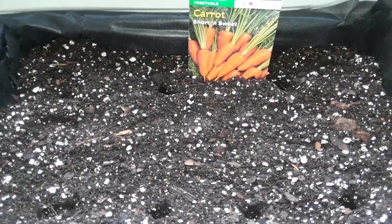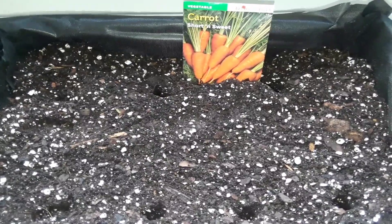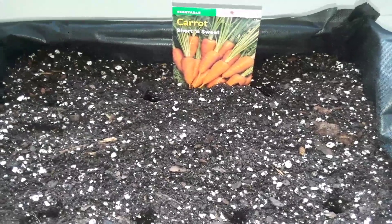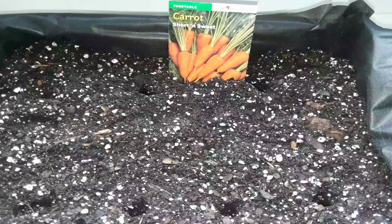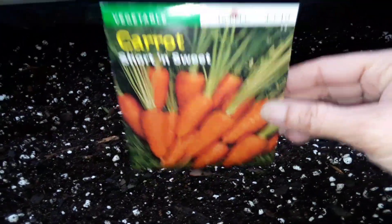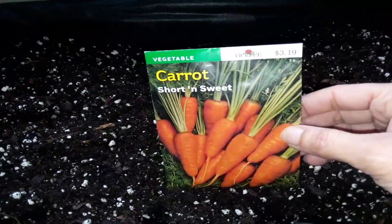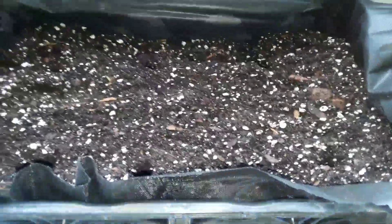Hey guys, welcome to another episode from Stacey, here we grow again. Today I really want to talk to you about sowing, growing, and planting up your carrots — container variety carrots. There are three types of container variety carrots that I love to grow: the short and sweet variety, my Scarlet Nates, and my Denver variety, and they're all container variety carrots.